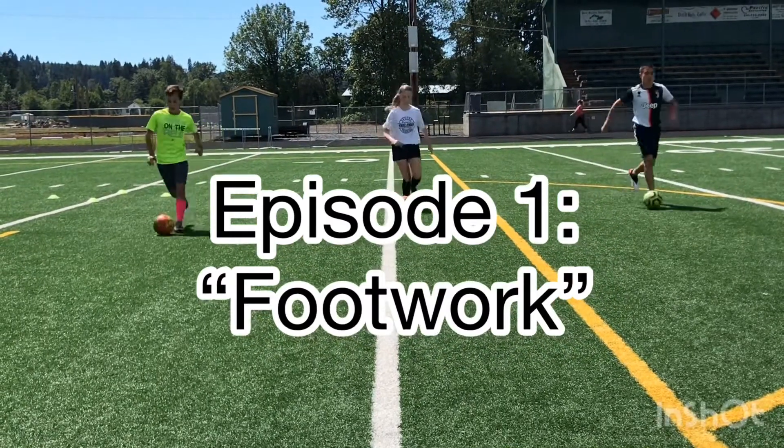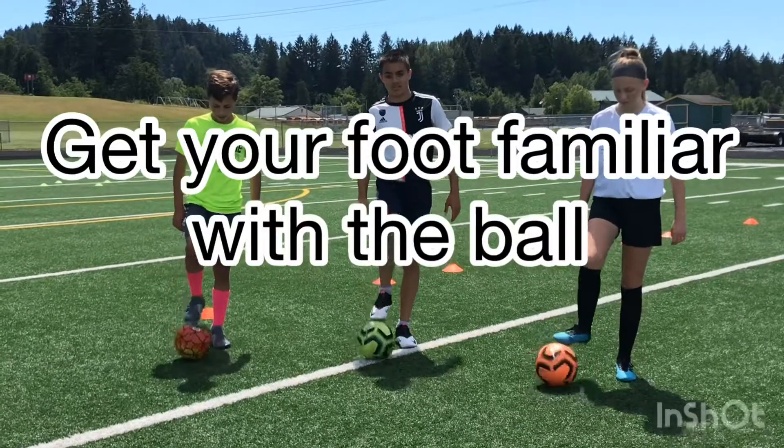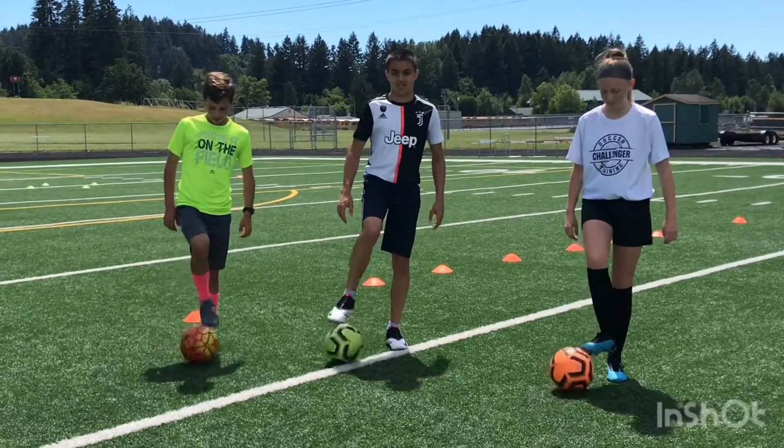Welcome to episode one where we discuss footwork. It is important to get your foot familiar with the ball. I recommend doing sole rolls.